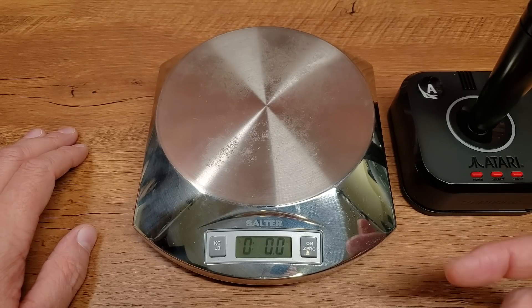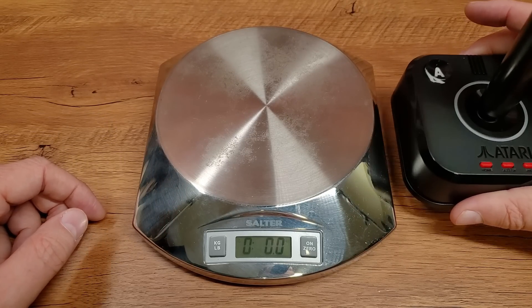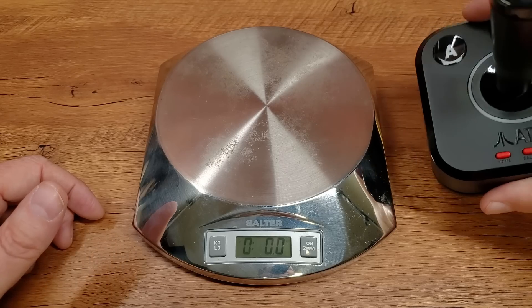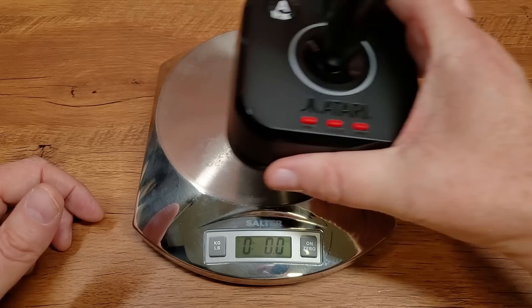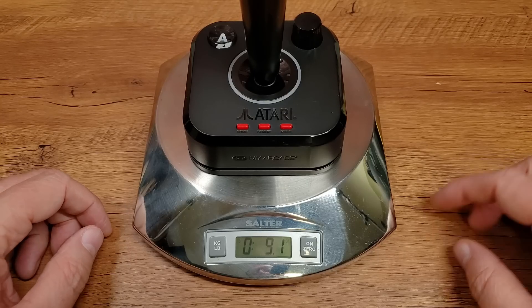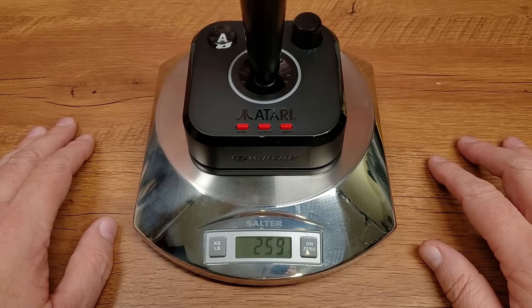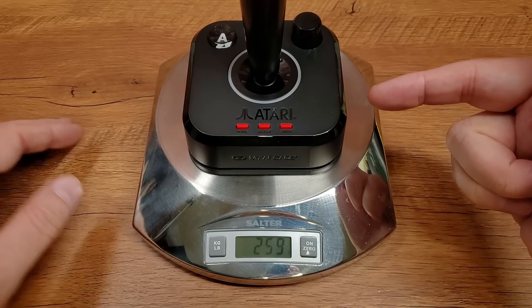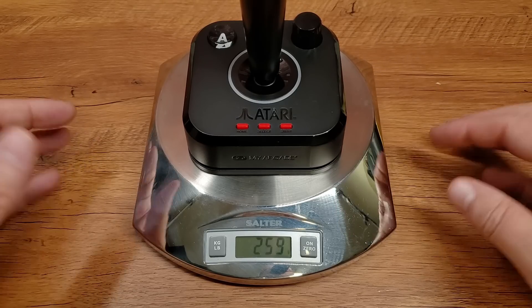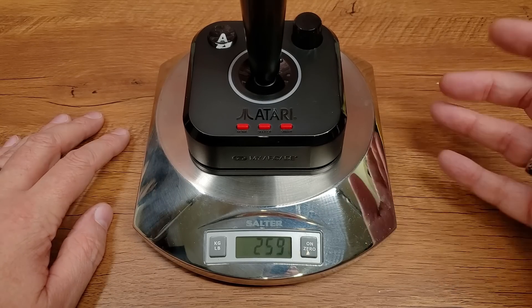Let me quickly knock out some vital statistics. You can see the size of it in my hand. One thing about a controller is always how does it feel — is it flimsy or is it heavy? It has a nice weight. It comes out to 9.1 ounces, also known as about 260 grams. This is with the batteries in it, so without batteries it'd be a bit lighter, but it does have a nice heft and feel, which I was quite satisfied with the first time I picked it up.